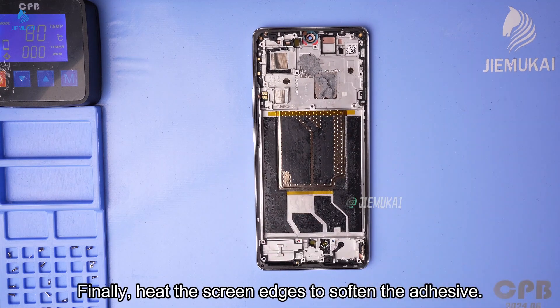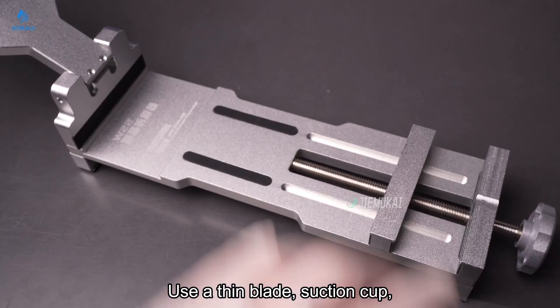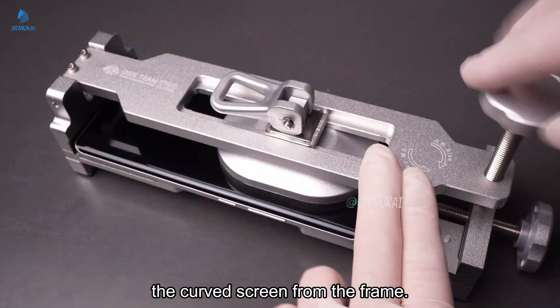Finally, heat the screen edges to soften the adhesive. Use a thin blade, suction cup, and plastic card to carefully separate the curved screen from the frame.